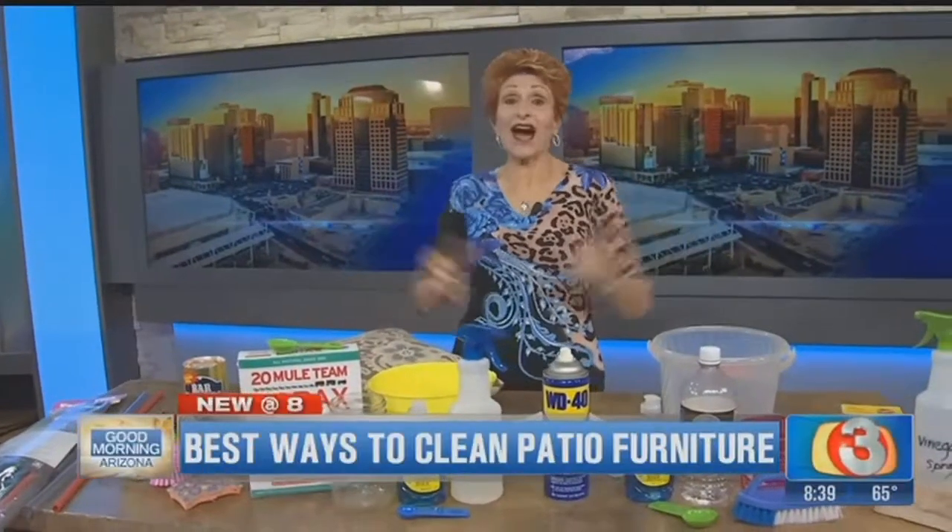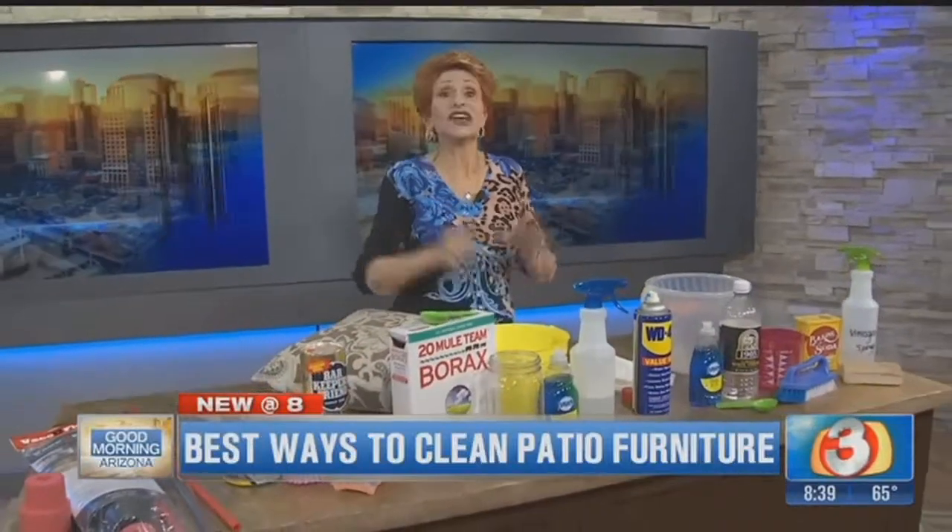Good morning everybody! Today I am going to talk to you about cleaning that dirty patio furniture. At this time of the year we all have it and we want to get out there and sit on it.